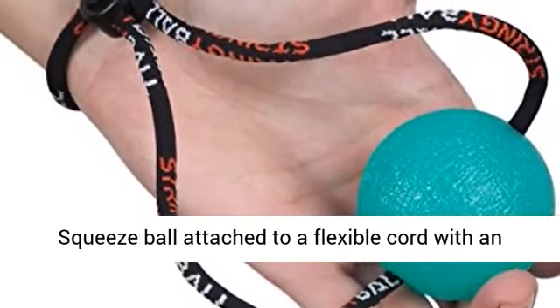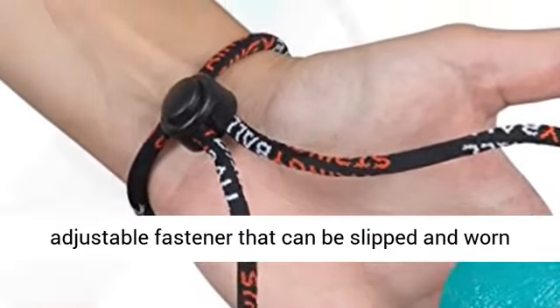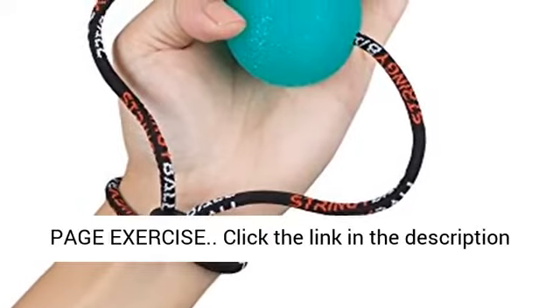Make exercising easier — squeeze ball attached to a flexible cord with an adjustable fastener that can be slipped and worn on the wrist or palm. We will also email you a 16-page exercise guide.